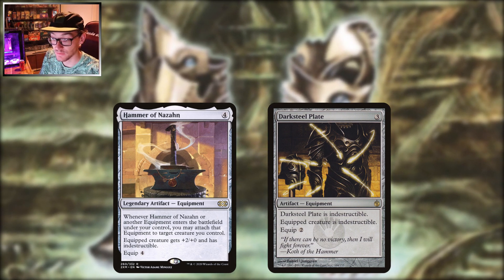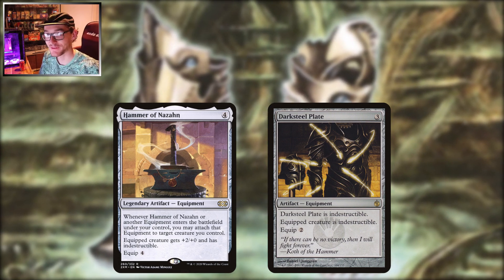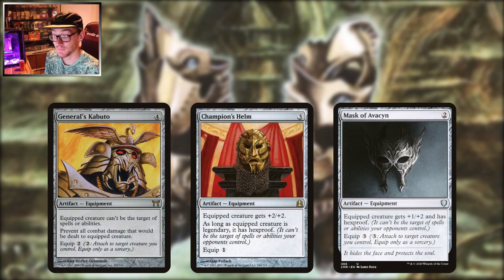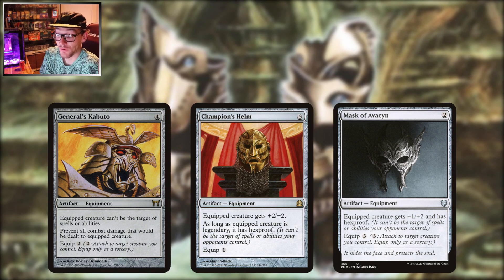I think the Hammer is better in a more aggressive play style — for four mana it's on the board, power buff, and ready to go. But if you know your playgroup and your friends love to destroy your stuff, Darksteel Plate and some other options are worth considering.